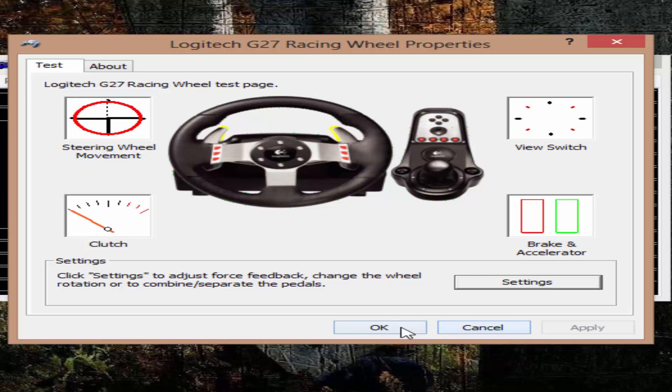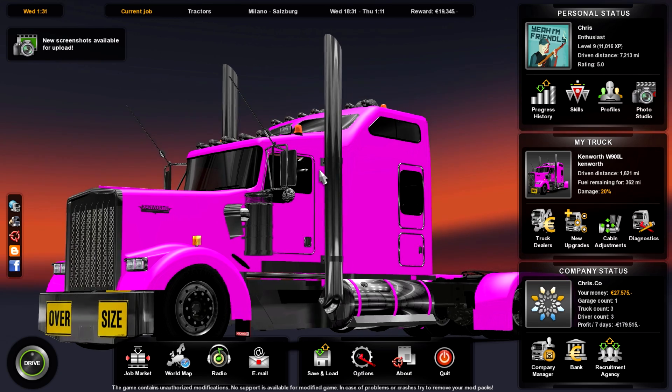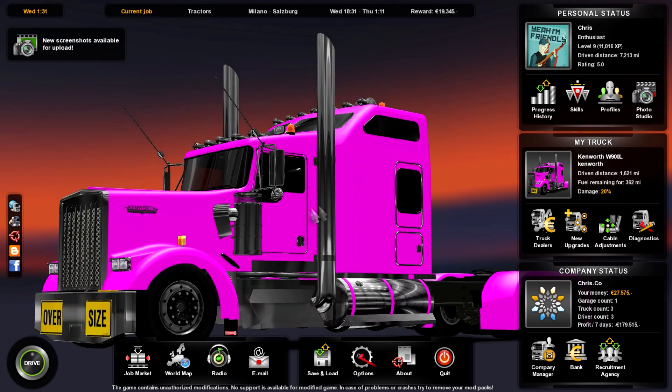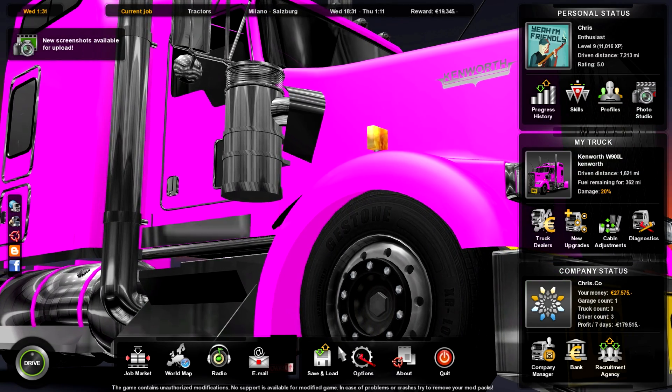Now I'm going to jump into Euro Truck Simulator 2 to show you what to do in the game. Here we are in the game — you'll notice I have my pink Kenworth mod — anyway, let's get into the settings.